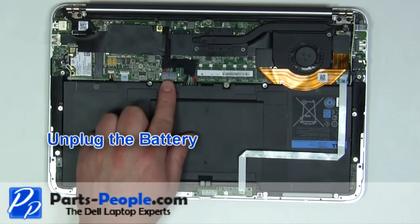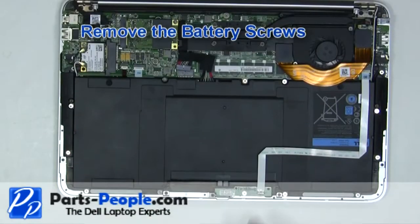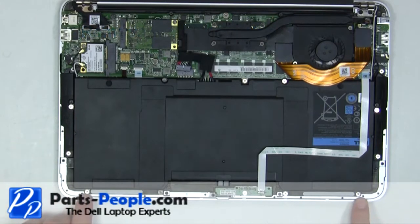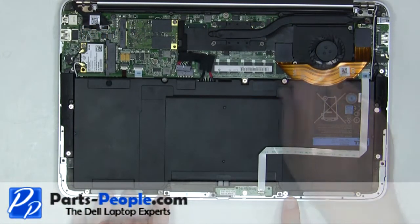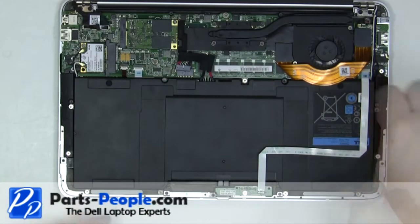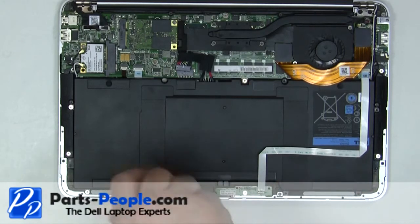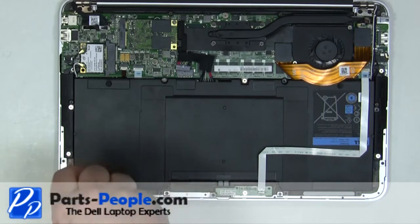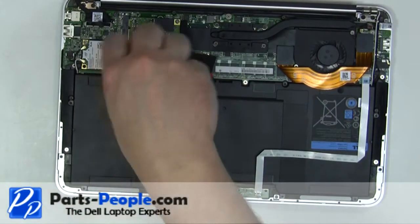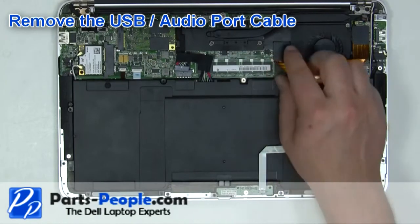Unplug the battery. Remove the 8 battery screws. Carefully remove the ribbon cable.